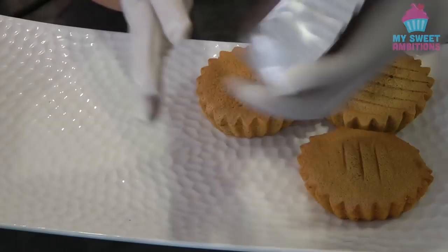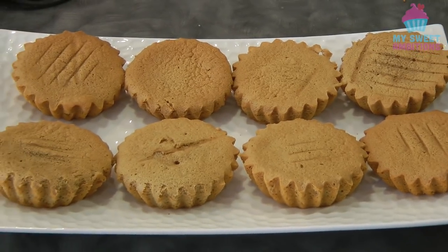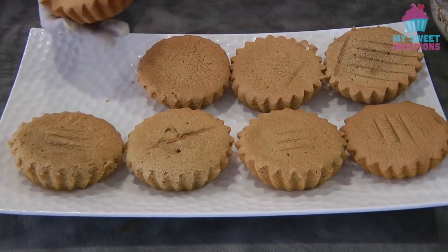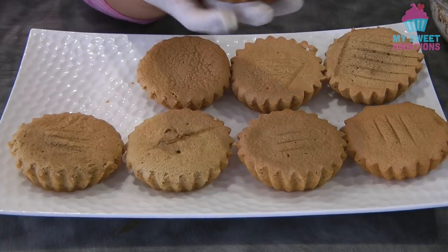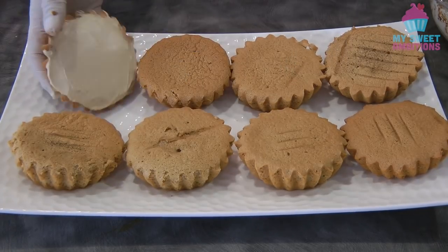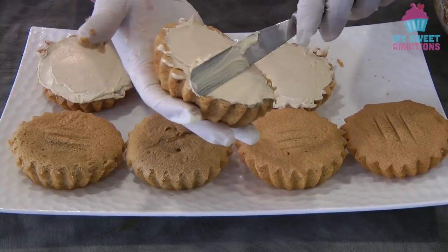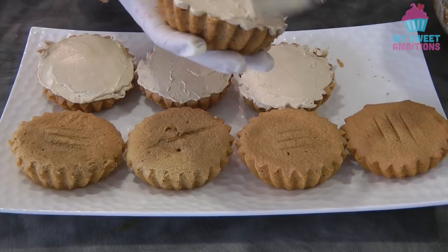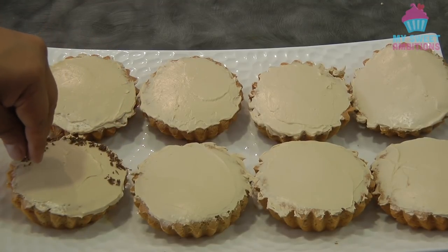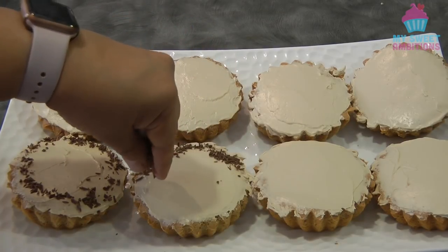Now it's time to remove the mamon from the tin. This is what the mamon looks like. You can stop from here, or you can move on and put the mocha Swiss meringue buttercream. Get about one tablespoon of the buttercream and spread it on top of the mamon. This is optional — I've got chocolate shavings that I'm putting on the side of the mamon. Don't get too excited putting chocolate shavings because we don't want to overpower the mocha flavors.